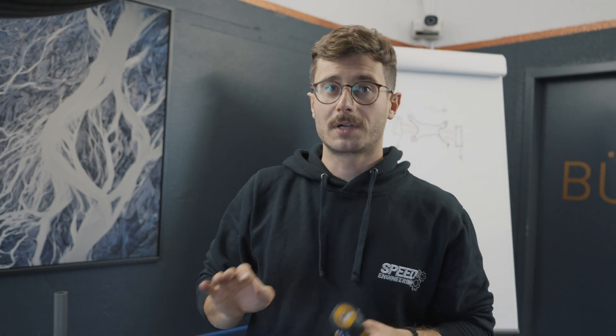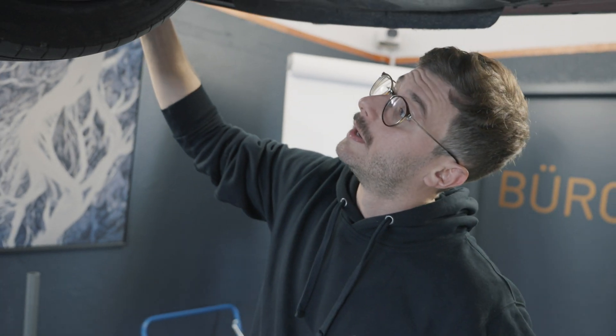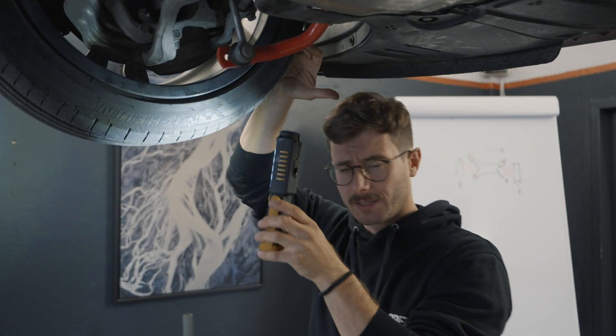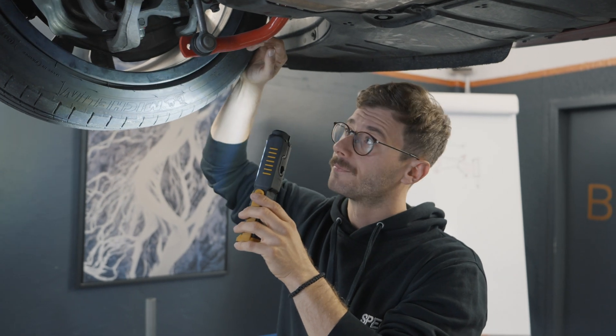Therefore I changed to the KW Clubsport V3 suspension, and then we went on a track day at Sanford and now it's perfect. The car is running awesome - you can even challenge the Porsche Cayman guys, I just need a little bit more power. One more thing that was a game changer for this car is the brake pads: we are running Endless N39S brake pads on the front and rear.